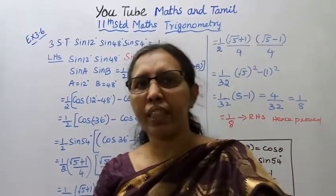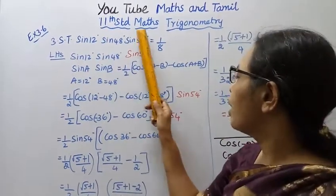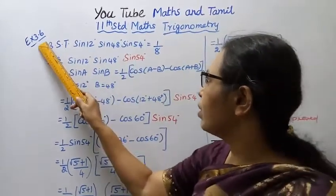Hello students, welcome to Max and Tavon channel. This is 11th standard trigonometry exercise 3.6, third sum.